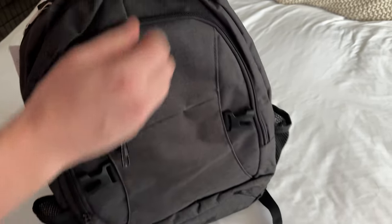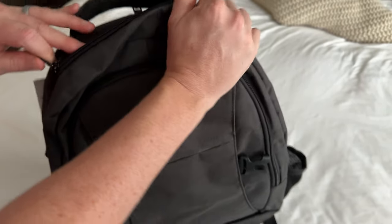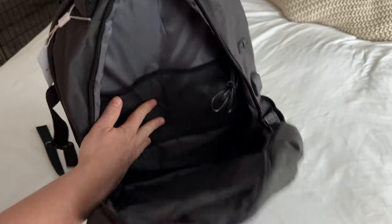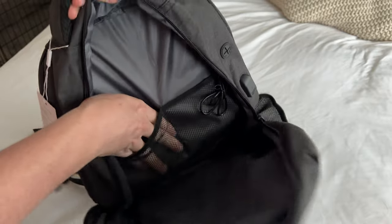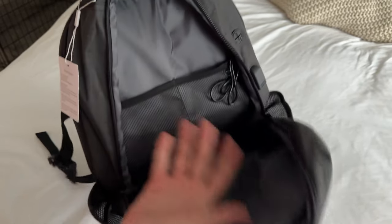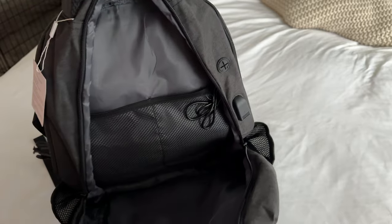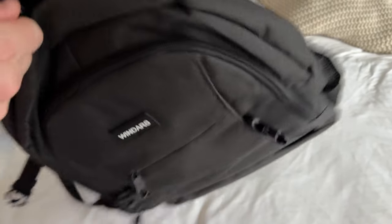Zip that up and you have this nice big pocket where you could stick food, lunches, sweatshirts, or extra pairs of socks depending on how old your kid is. You just have a lot of space on the inside, so that's really handy.